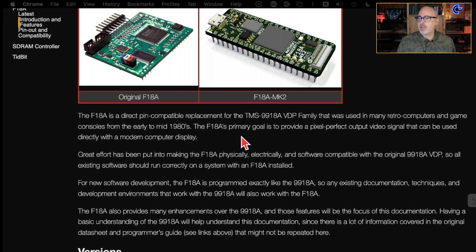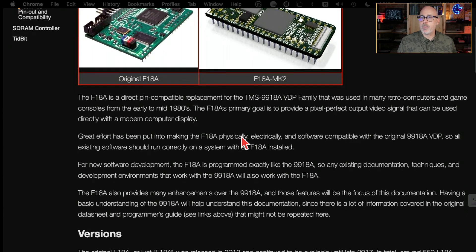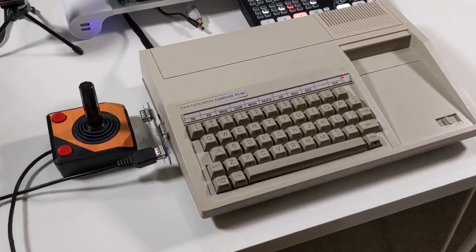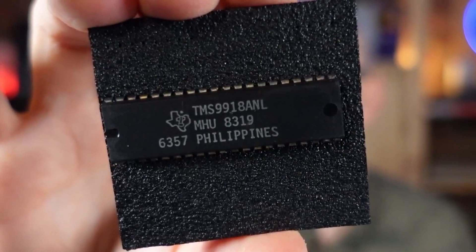The F18A's primary goal is to provide a pixel-perfect output video signal that can be used directly with a modern computer display. In our case, we'll be using it with the Naboo computer, which, like a TI-99/4A and many MSX computers, uses that same video display chip. For the Naboo, I'm particularly interested in 80-column mode, although this FPGA does offer some additional graphics modes we won't cover today.